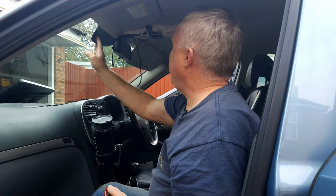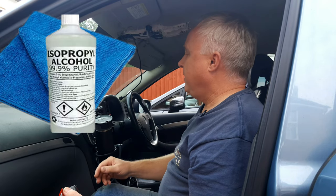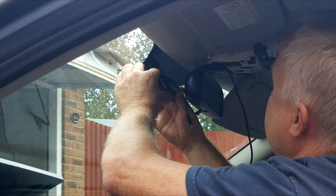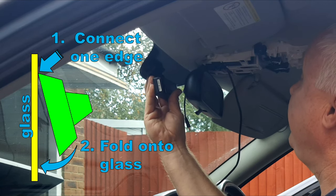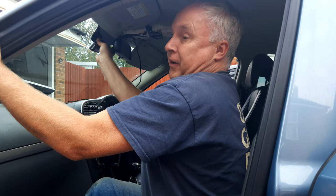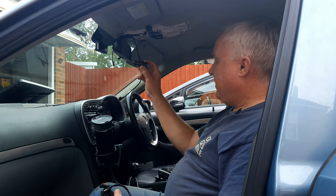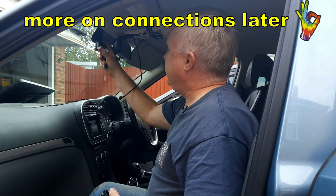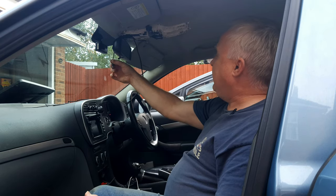First, clean the area where you're going to mount it with some isopropyl alcohol, meths, or even a dab of brake cleaner and a freshly laundered microfiber cloth. Then peel off the backing paper, starting at the top edge, fold it down onto the screen, and press hard for five or six seconds to make sure it's well stuck. Power-supply-wise, I'm just going to plug the adapter that came with the dash cam into the power socket in my dashboard and dangle the cable over the mirror into the base.